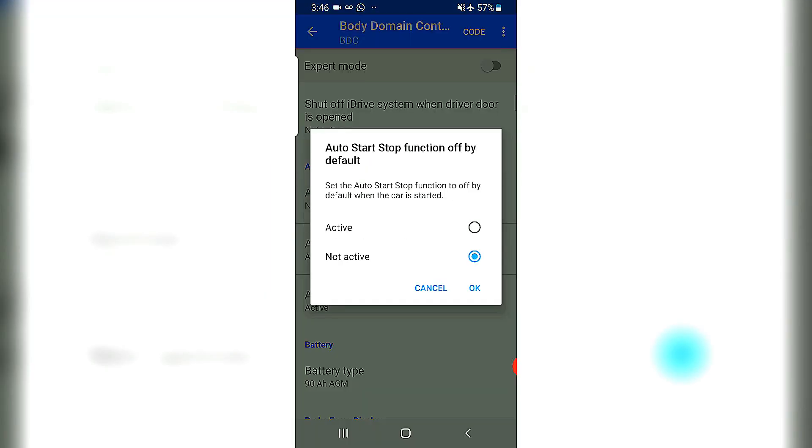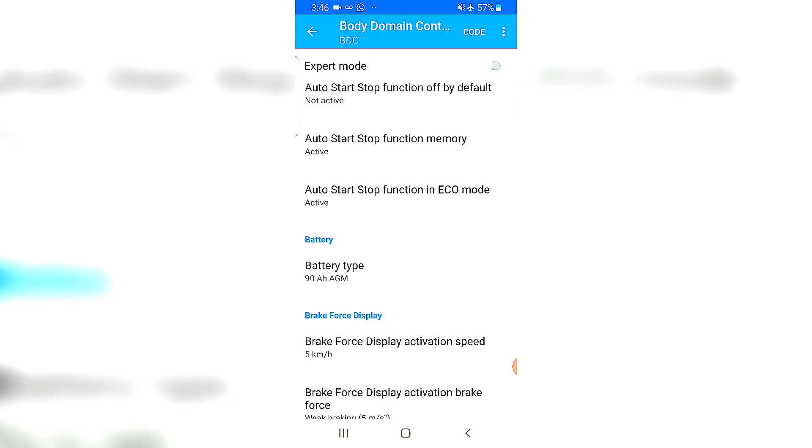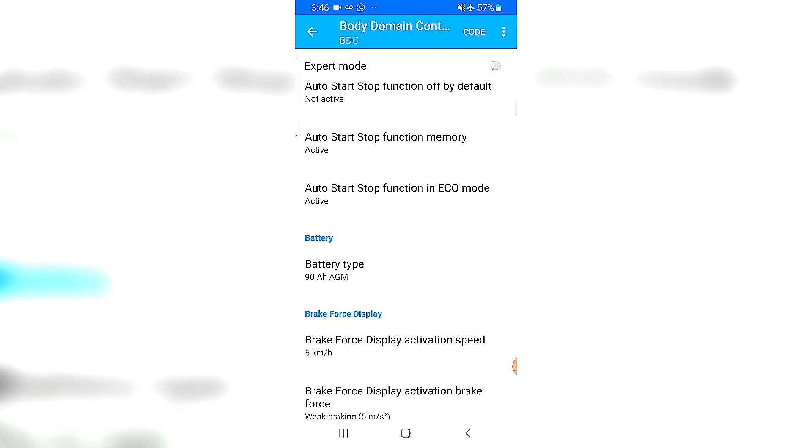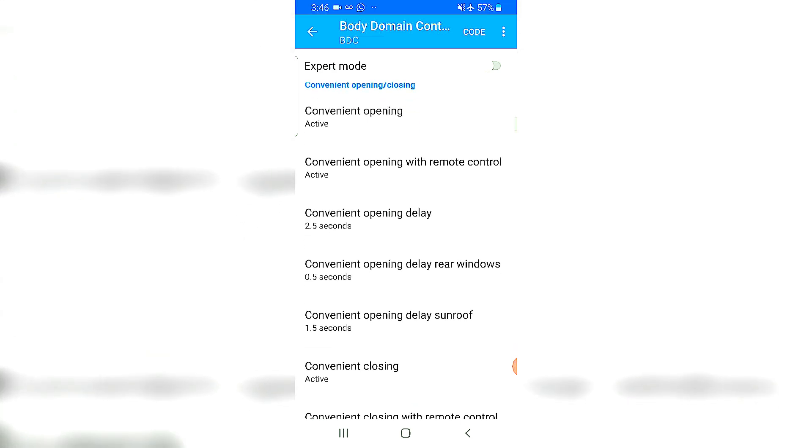The auto start-stop function is a hot favorite — some people find it very annoying. If you want to get rid of that function you can just turn it off from here. Auto start-stop function off by default; you can turn that to active. I'm okay with it so I'll leave it as not active. You also have the option of turning it on when you go into Eco mode.